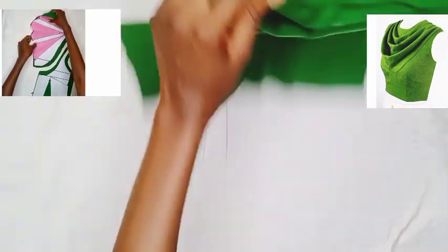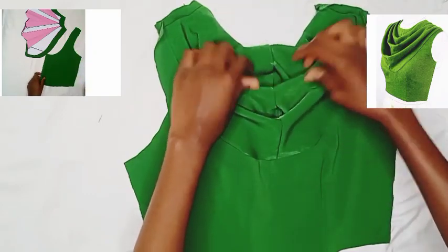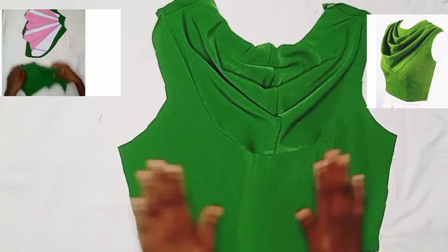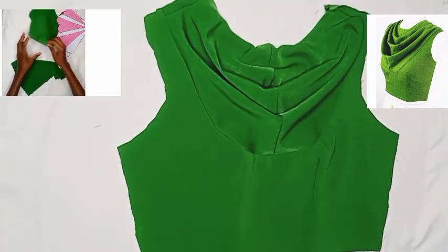Hey guys, in today's tutorial we're going to be learning how to make this cowl neckline. If that's what you're interested in learning how to make, then keep watching this video to the very end, subscribe and share. Let's head straight to the pattern drafting tutorial.